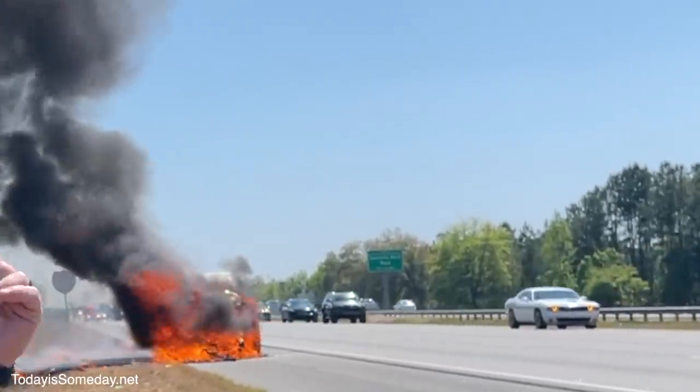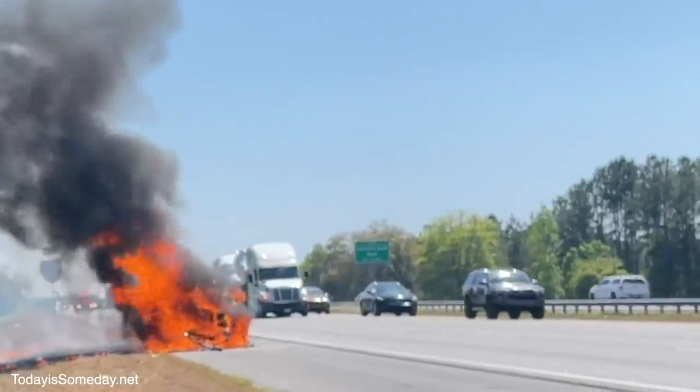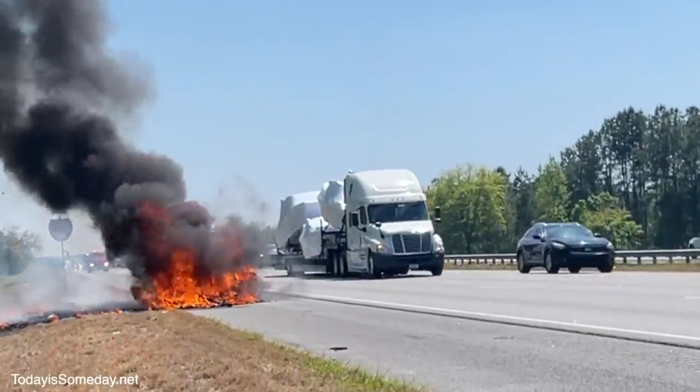Recently we ran across an RV pulling their toad and the toad caught fire. We happened to come along at the right time and were able to jump out and offer them some help. We grabbed our three fire extinguishers, took off running down to the toad fire, and we were trying to fight the flames with the extinguishers and disconnect the tow arms from the toad.